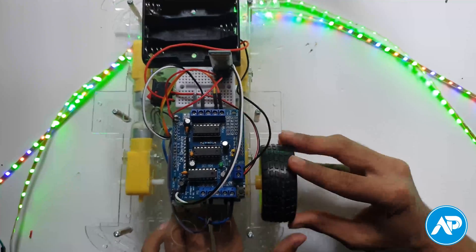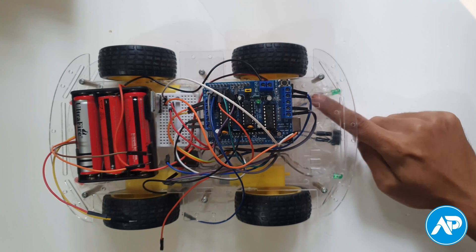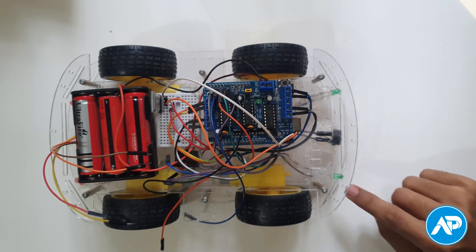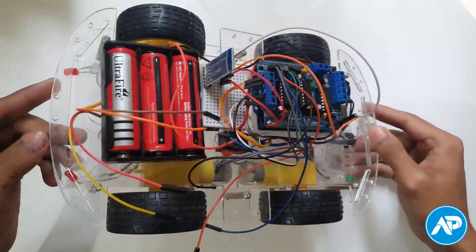Then connect all wheels to the TT gear motors. We can further update this car by connecting 4 LEDs and a buzzer. This is the front left LED, buzzer, front right LED, back right LED, and back left LED.